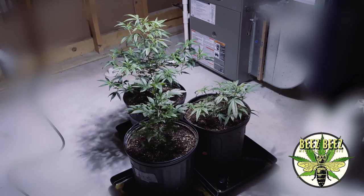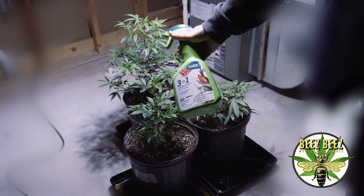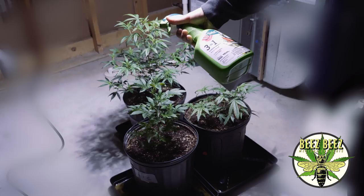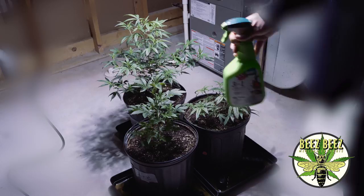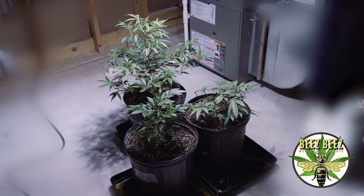What I did was go to my local store and pick up a three-in-one — this is a Safer brand product. They mention it takes care of thrips and other small insects and mites. I picked this up and so far it's worked. I gave each treatment a few days to take effect and gave the plants a few sprays, and this three-in-one has made all the difference.